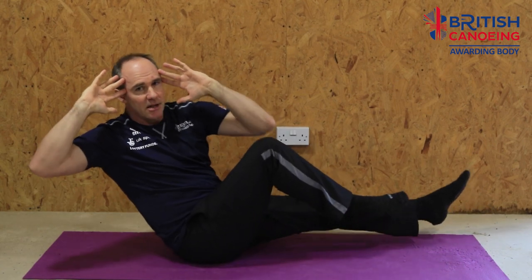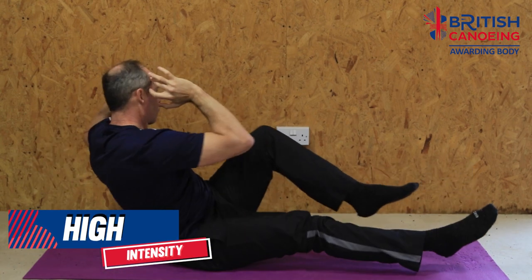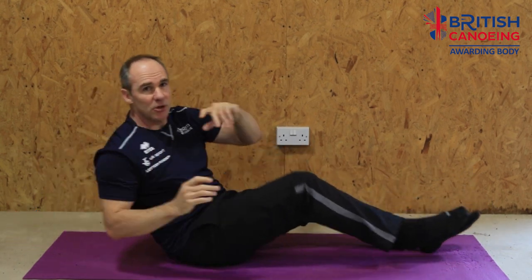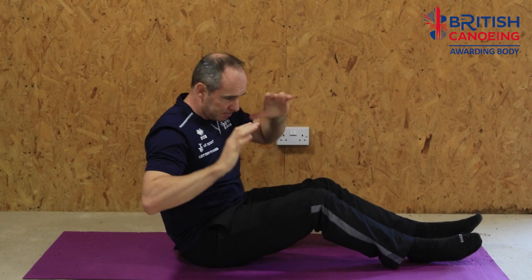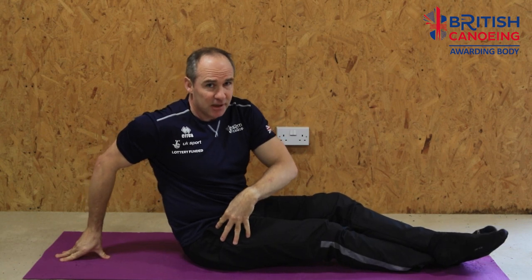Take it nice and slow. I want that tension through my abdominals — I don't want to just be swinging at it. Each move I want to get that nice rotation in. You'll start to feel it in your hips, in your abs, and in the sides. 30 seconds on, 30 seconds off. We should really be starting to feel it now in our sides and front abs.